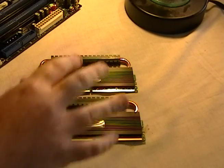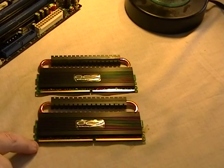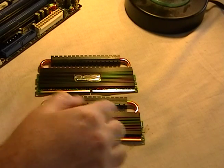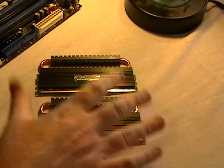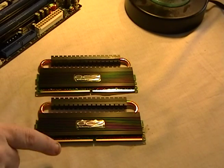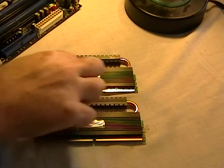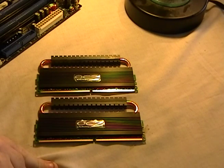These are just heat sinks, nothing big. Most of the time you just get the modules and they look like this — just the card without all this extra hardware. This is nice because you can overclock these. Overclockable memory will usually have some kind of heat sink attached to it.